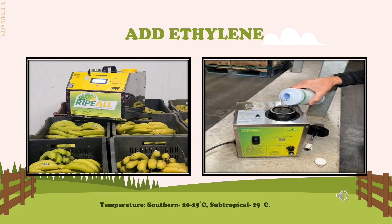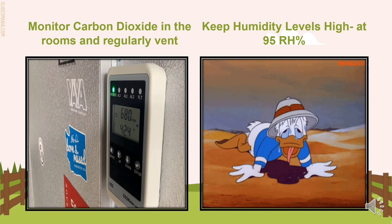For example, during autumn in Australia, they maintain a temperature of 20 to 25 degrees Celsius, up to 29 degrees Celsius, which is suitable for de-greening fruit from humid subtropical regions. Monitor carbon dioxide in the room and regularly vent. Harvested fruit is still breathing and giving off carbon dioxide into the room. This carbon dioxide can inhibit the de-greening process and also reach unsafe levels for people entering the room.